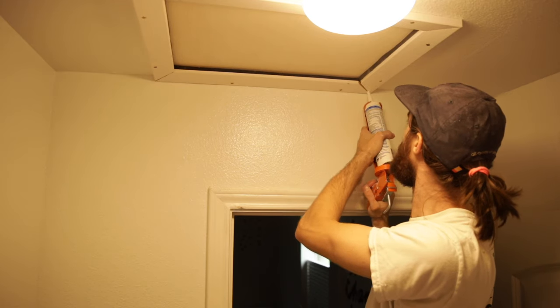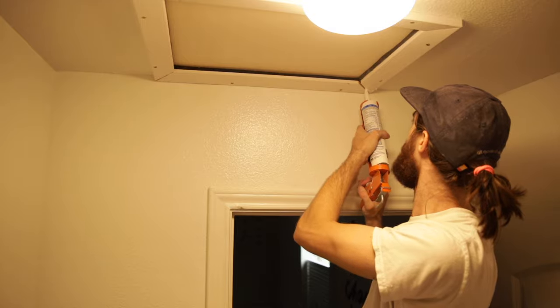That is basically it. If you want it to be pretty, paint the door and do some caulking to make it look good. That's how you cut a hole in your ceiling, that's how you put a door in your attic space, and that is how you do it.